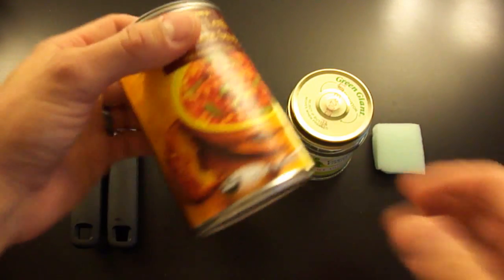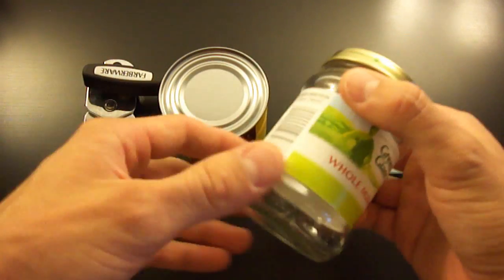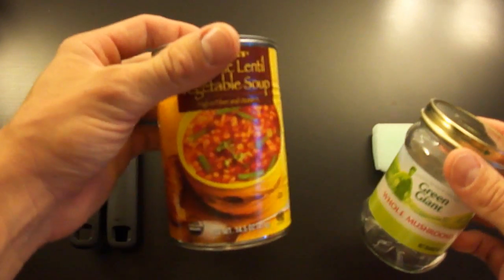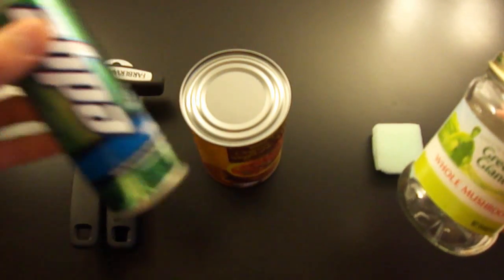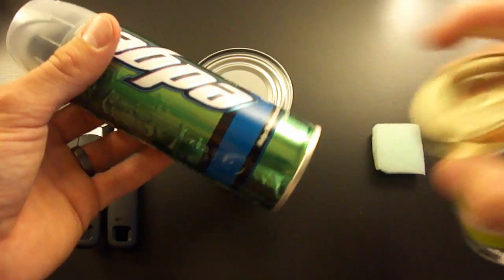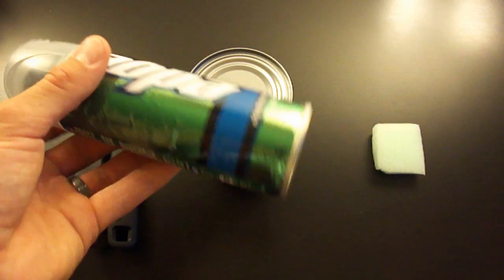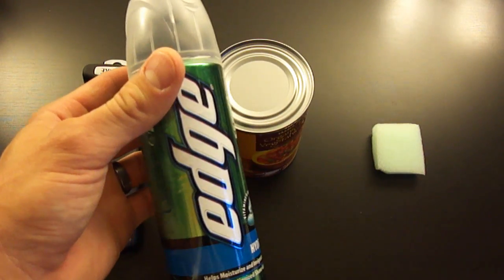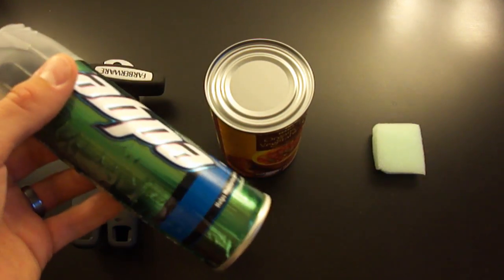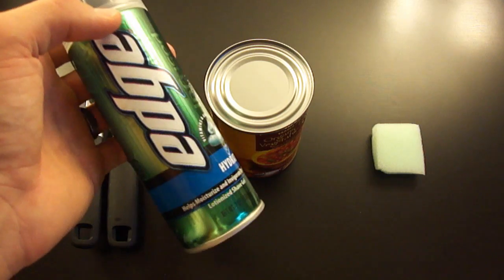You're going to need a can - of course I have a soup can here. You're also going to want to get a screw top container that will fit inside the can that you're using. I'm going to use a soup can, but you can also use a shaving cream can or a whipped cream can, doesn't matter, as long as it has this little metal lip at the bottom that you can get your can opener around to open it. If you use the shaving cream or whipped cream, make sure you empty it first - make sure all the air is out before you puncture it, that way it doesn't hurt you or do any damage to you.